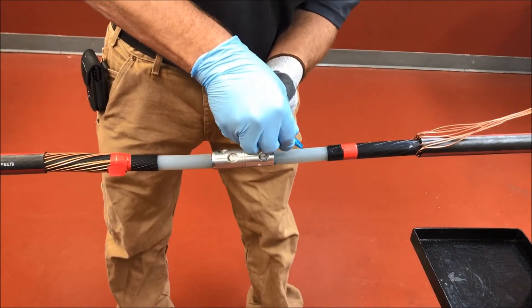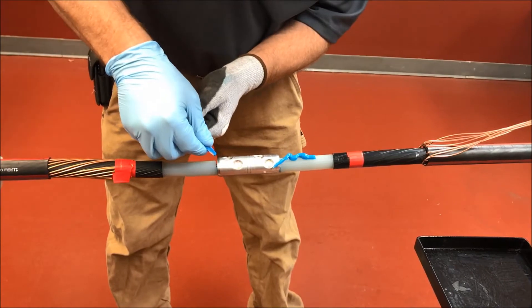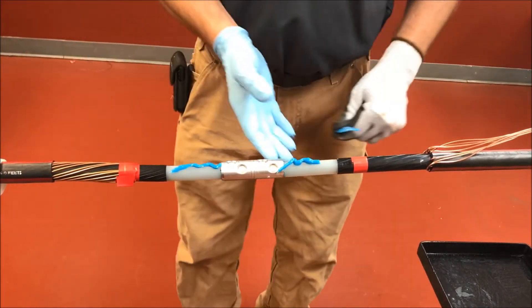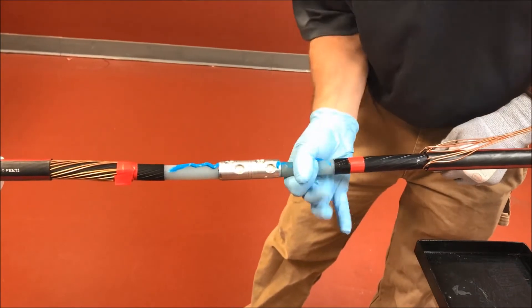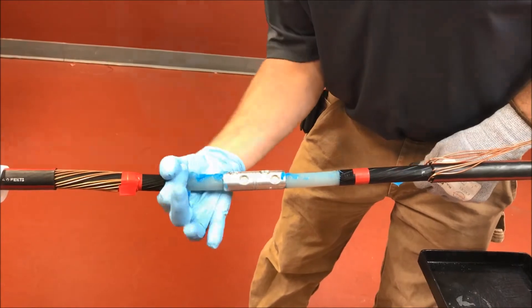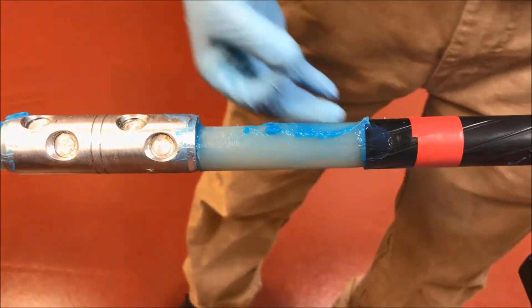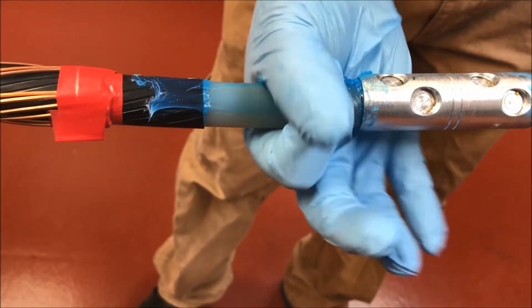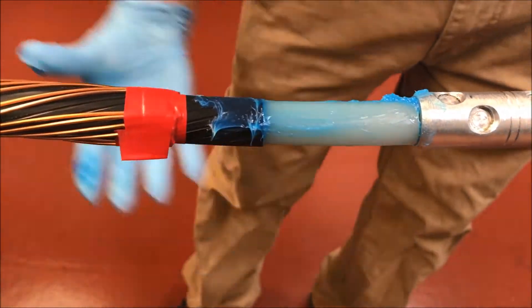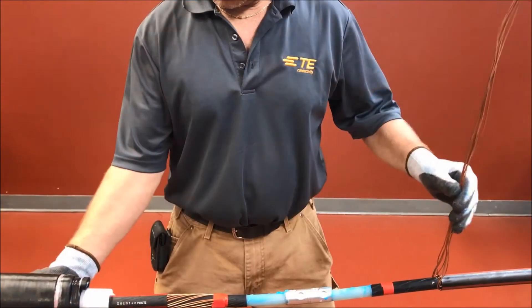Step 8: lubrication. With a gloved hand, lubricate the cable insulation up to the semi-con cutback and tape mark with the supplied blue DCC grease. Be sure to use extra DCC to form a bead around the semi-con cutbacks as shown. Use all of the blue DCC supplied in the kit to help fill voids. Do not use standard silicone grease.